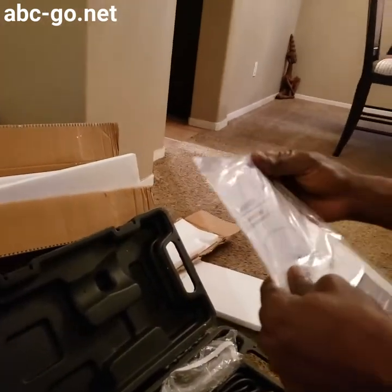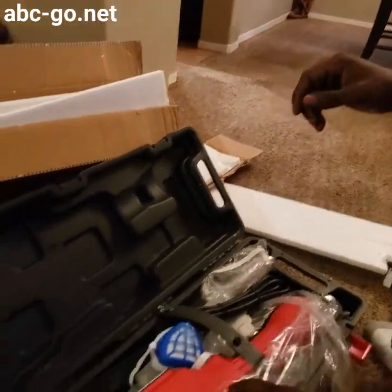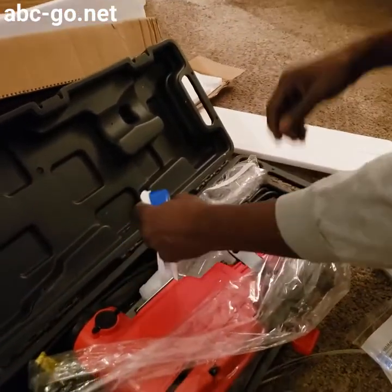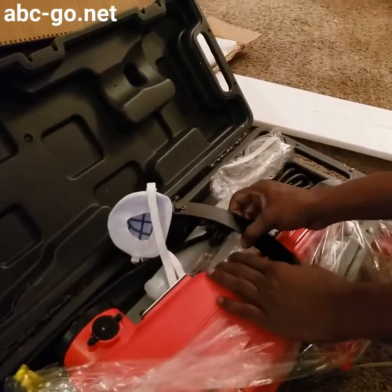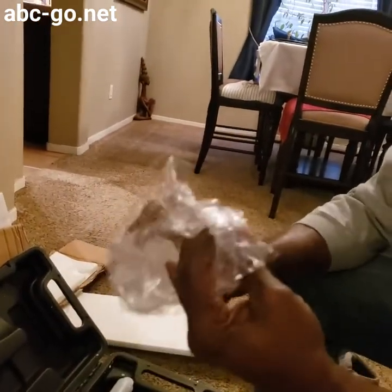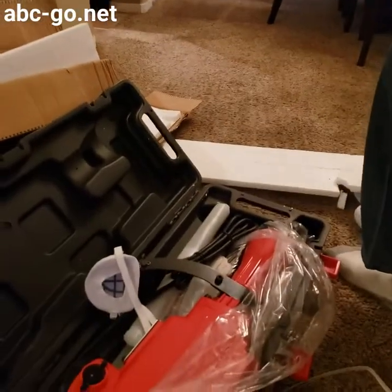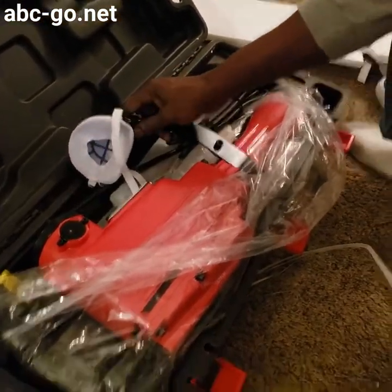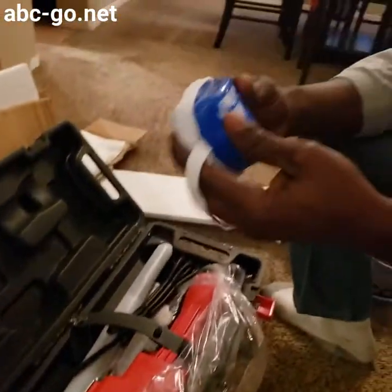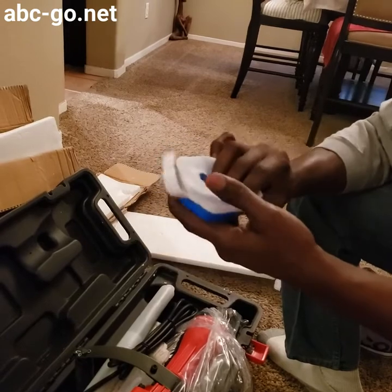We got an instruction booklet — a manly man doesn't really use these things, but I might just keep it. It looks like it comes with a dust mask. And goggles — a little cheesy, but I'll use them. You got your book, and we got a little cheap dust mask just to keep a little dust out of your face, I guess.